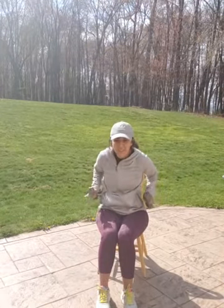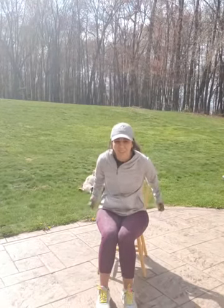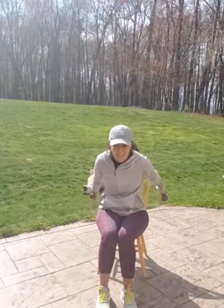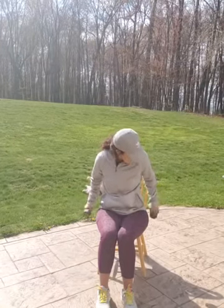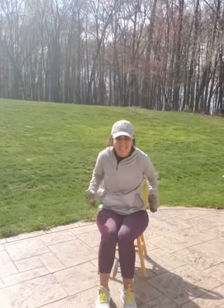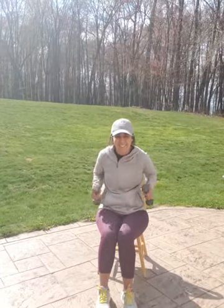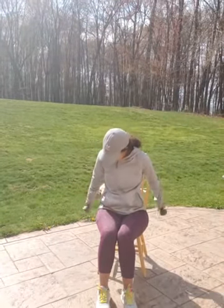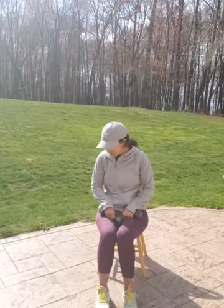1, 2, 3, 4, 5, 6, 7, 8, 9, 10, 11, 12. Good job. One more set.